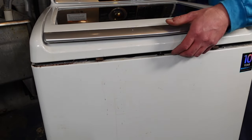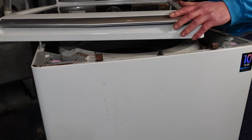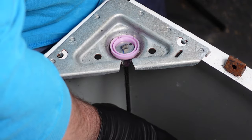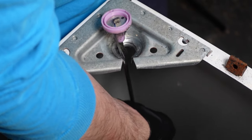Now that the top is disconnected, you want to lift it and rotate it just a little bit, understanding that your wires are still connected in the back — so that's going to be your rotation point. With your gloves on, reach down and grab the rod.